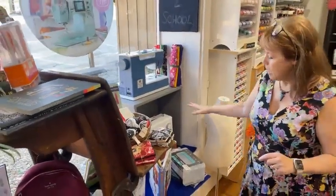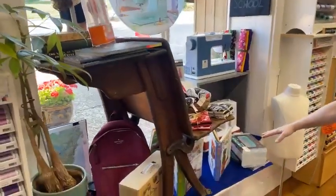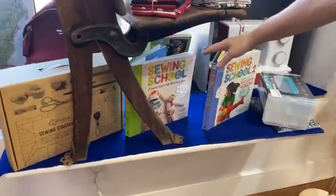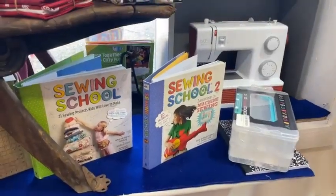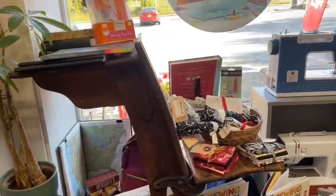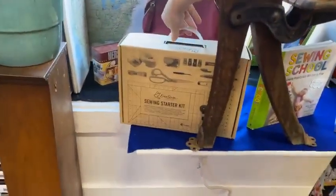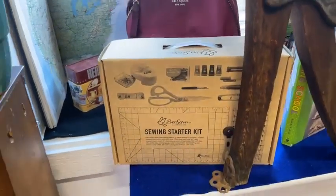Don't worry about that — we can help you. In the window, there are the sewing school books. If you've got a granddaughter or grandson who wants to learn how to sew, the sewing school books are really useful. The first one is for hand sewing, the second one is on the machine, then there's one for quilting, and then one for fashion design. We also have a whole sewing kit — it comes with scissors, pins, and all the things you need set up and ready to go.